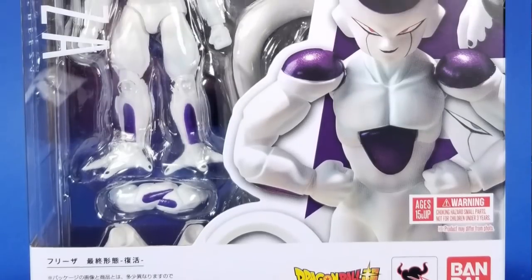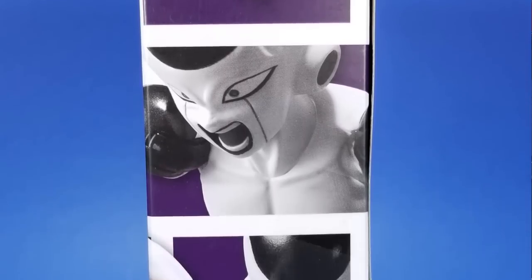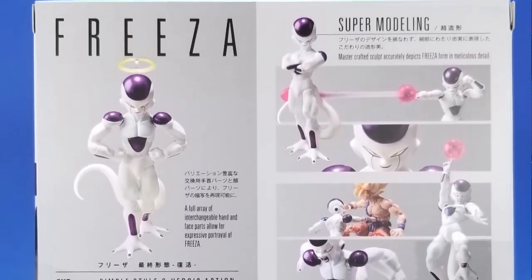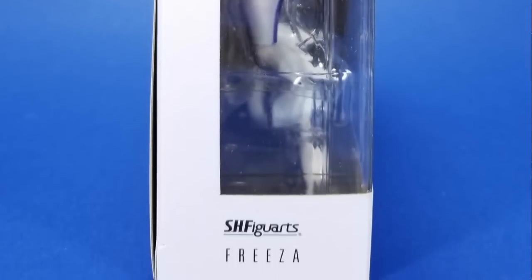The next thing I pulled out of the box was the S.H. Figuarts Dragon Ball Z Frieza — I believe this is the Resurrection version. As most of you know, I mostly buy the model kit line. The S.H. Figuarts line looks nice and people have told me to grab it, but that's a lot of money to go dropping on a line I'm starting this late in.